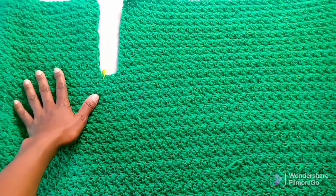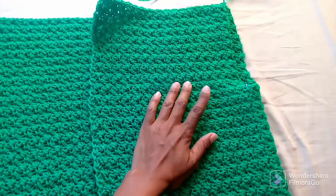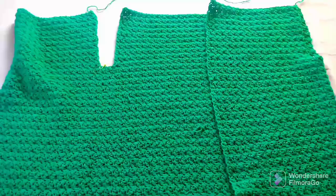I'll work my pattern until I get to the armpits, where I separate into three — the back panel and the two front panels. The most important thing to remember is to maintain consistency of the pattern, because each panel will be made on its own.